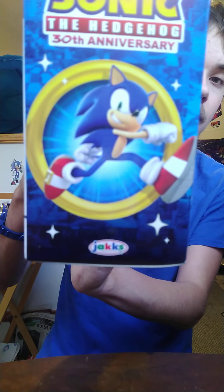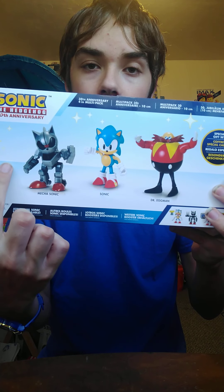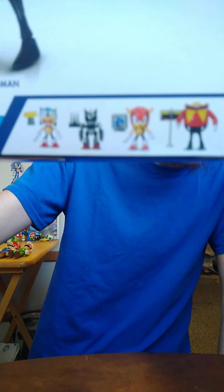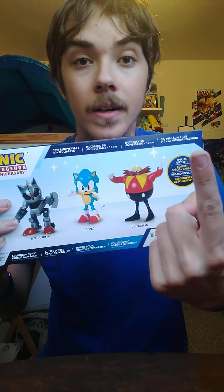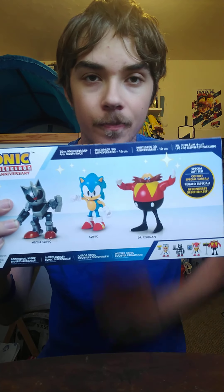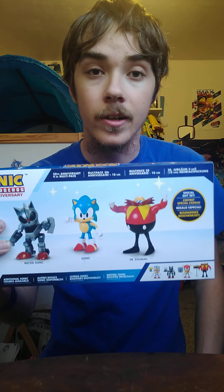On the side it shows Sonic the Hedgehog inside his ring, and the other side shows the same thing. Here's the back — it shows pictures of all three figures, and it's a special gift set, which is really cool. On the bottom corner it advertises wave five of the Sonic the Hedgehog Orange figures, which I don't need anymore because I already have Classic Robotnik and Mecha Sonic — I used to call him Silver Sonic, but he's really called Mecha Sonic in Sonic 2 and also in Sonic 3.